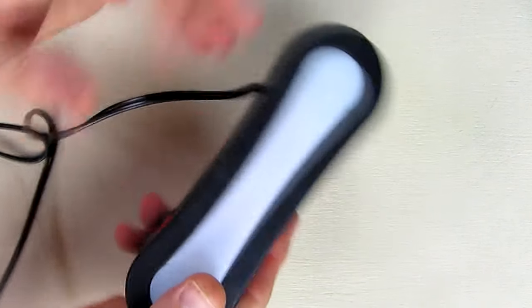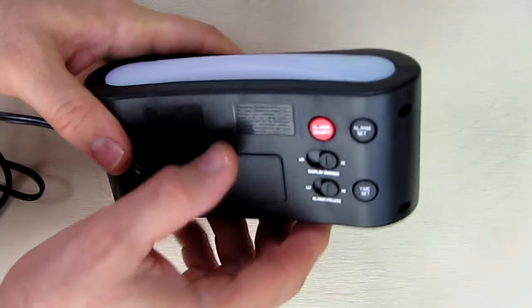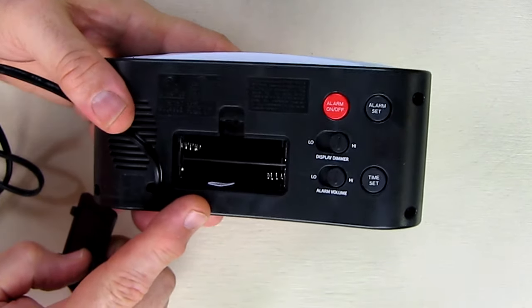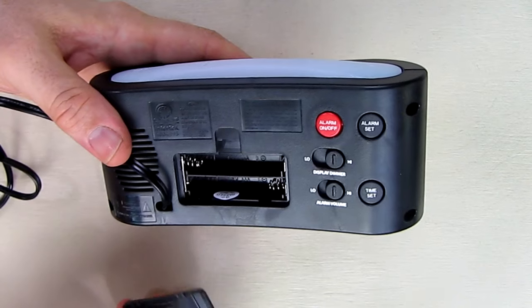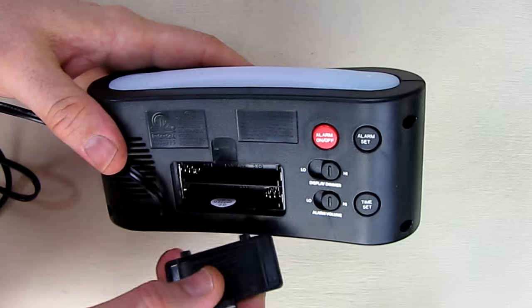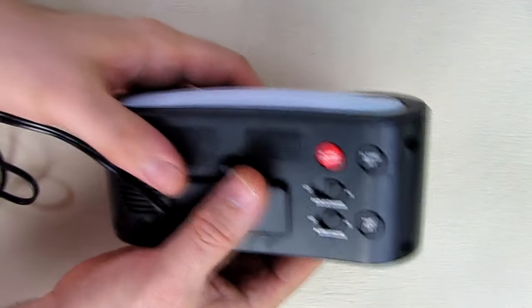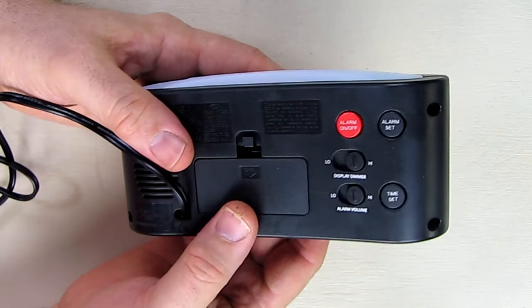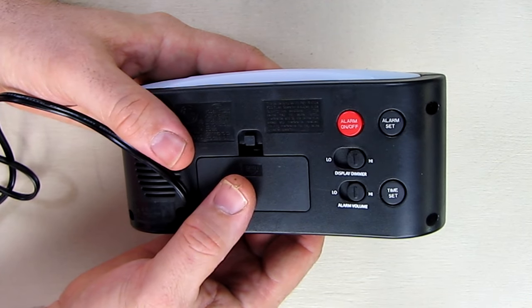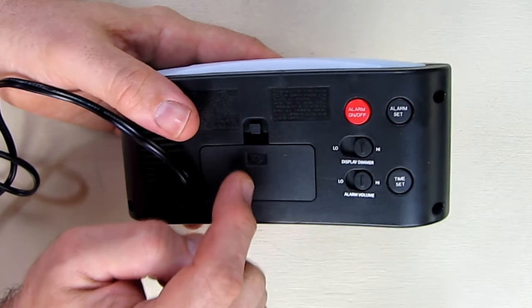One of the other unique features I really like is that they listened to customer feedback: instead of a 9-volt battery, all you need is 2 AA batteries. AA batteries are a lot less expensive than 9-volt batteries and they have a little more capacity, so they'll last longer. I can't tell you how many times I've had an alarm clock with a dead 9-volt battery, lost power, and found out too late that the time wasn't saved. That's a nice feature — I've never seen that before.